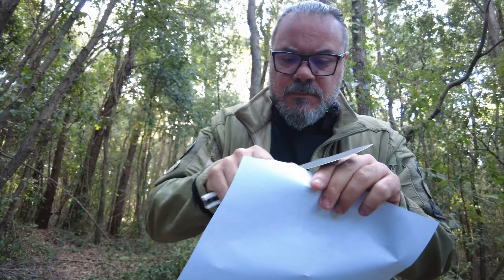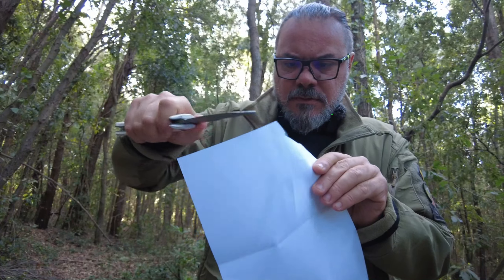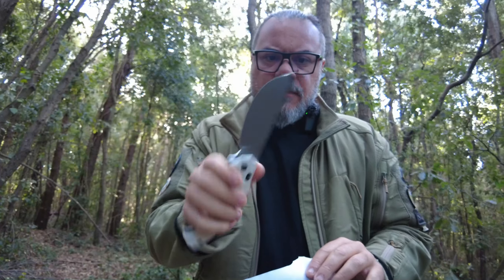Prima del test vediamo la Fox come ce lo manda: prova di taglio. C'è un po' di vento, vediamolo. Bomba a mano, esagerato. Buono buono, ci piace. Testiamolo.